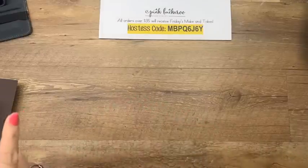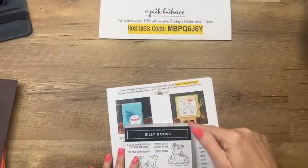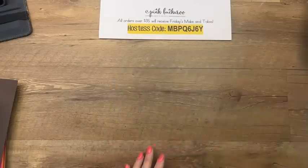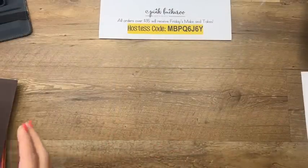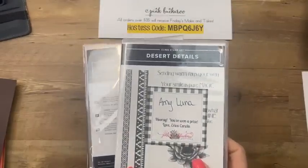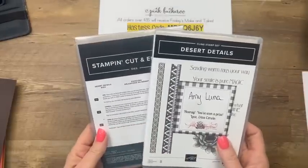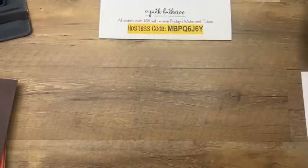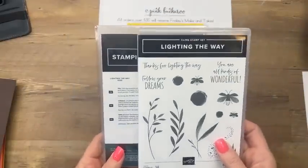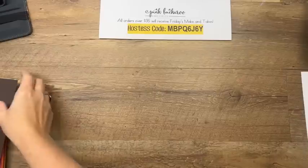We've got to do prizes! If you share today's video either on Facebook or YouTube, you'll be entered to win a prize. Here's our prize winner from last week — Amy Luna. Amy, I don't think I have your mailing address, so please send it to me so I can send you the Desert Details bundle. Thank you so much for sharing. This week I've got another bundle — Lighting the Way. I love this bundle and it is carrying over into the annual catalog.